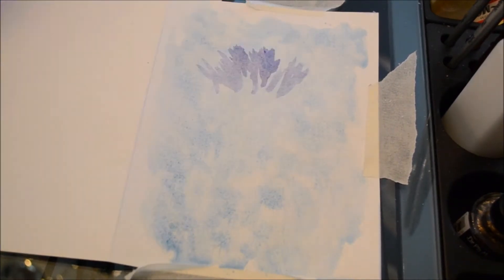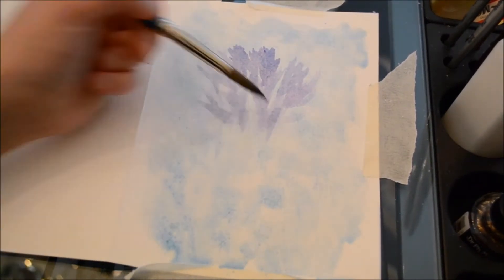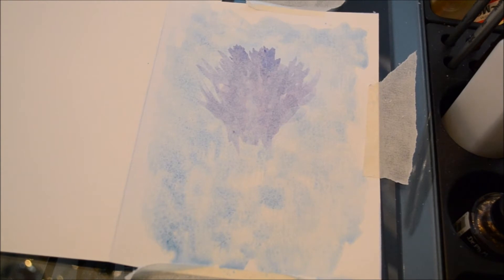Then I put down a blue wash. For the background I used my favorite technique, the salt glaze technique, to create a nice blotchy background for the bouquet to sit on.